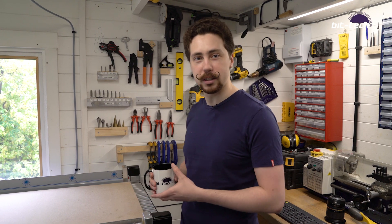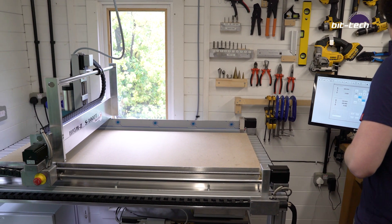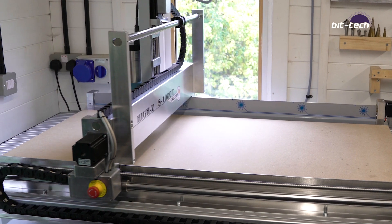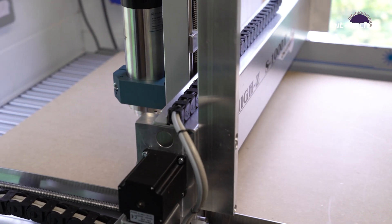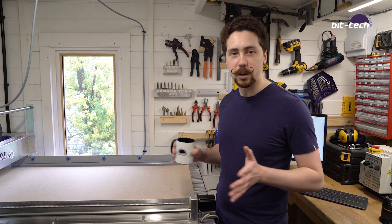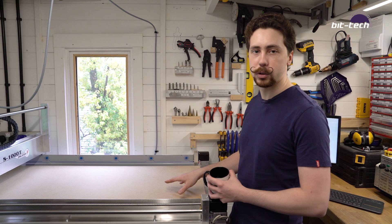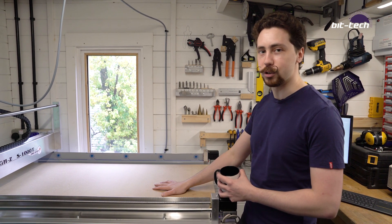The CNC is now all set up, fully connected, and I think it's about time we gave it a go — once I've finally learned how to use this thing. We're going to be using it for making water blocks, panels, and all sorts of interesting little components going into PCs in the future. Stay tuned — it's going to be really interesting.